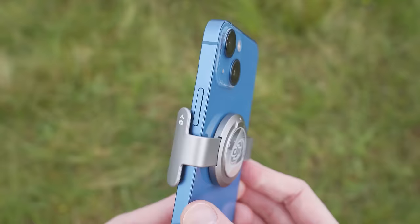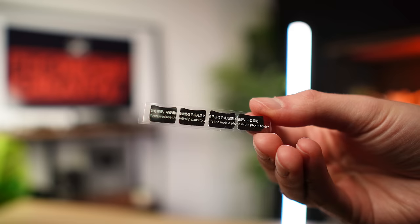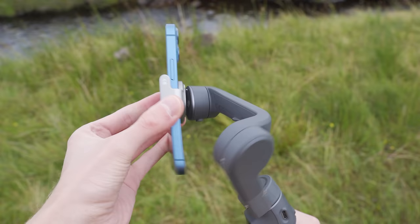Make sure that the clamp is not skewed or crooked on your phone, as this can mean the horizon won't be level when you use the gimbal. If you have a larger phone and feel the clamp is not secure enough, there are also anti-slip pads included. To attach your phone to the gimbal, simply place the magnetic clamp onto the gimbal head and it will snap into place.